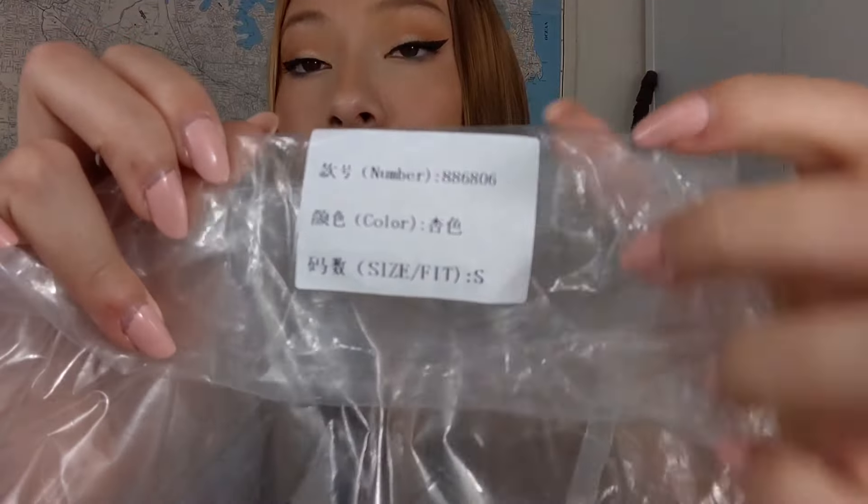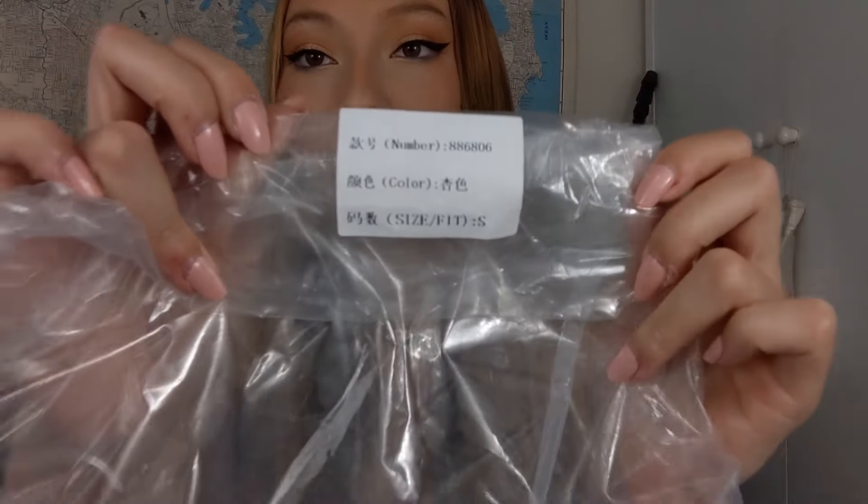It has this detail on it. I got the size small. I was a little bit worried because it seemed from the reviews on the seller's listing that it ran small, but I got the size small and it fits me perfectly. I was so relieved.